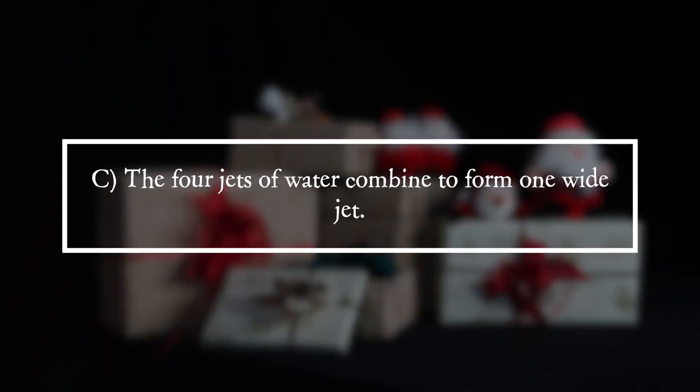It is answer C. The four water jets unite to form a wide jet.